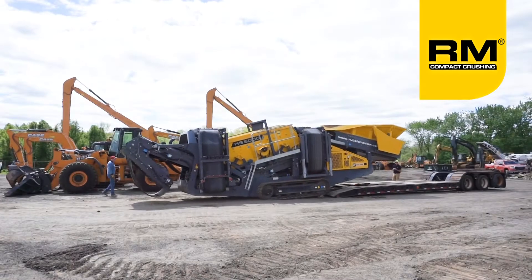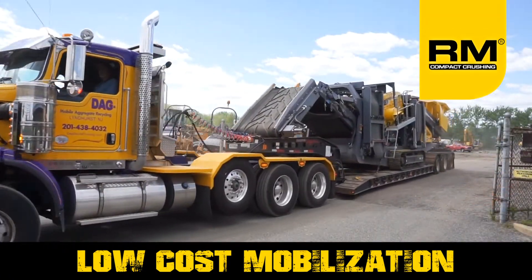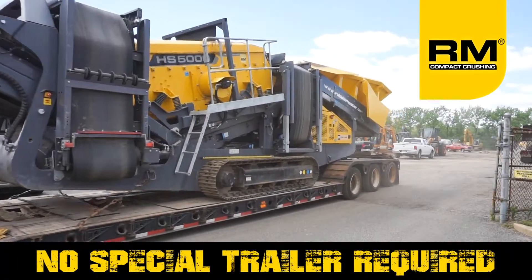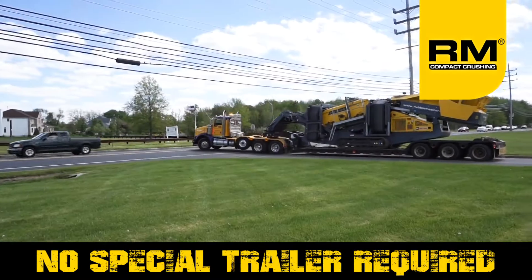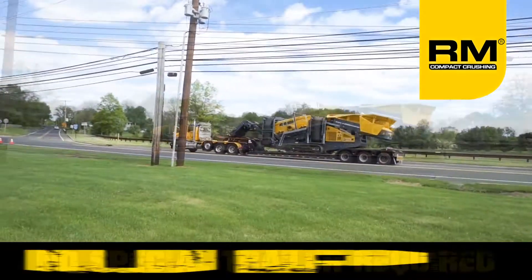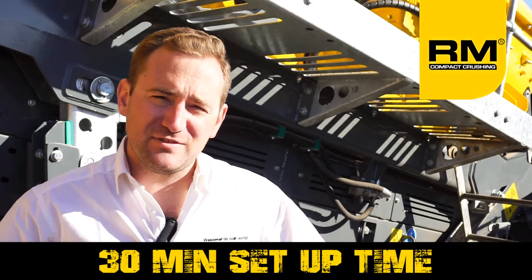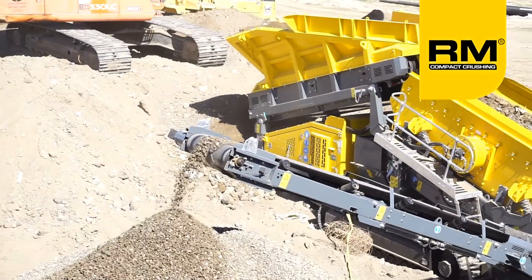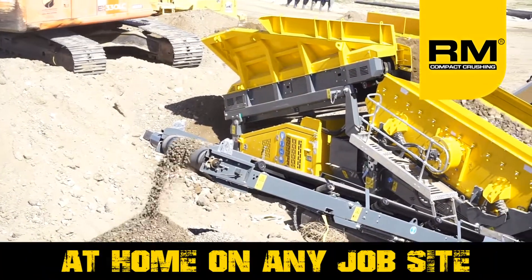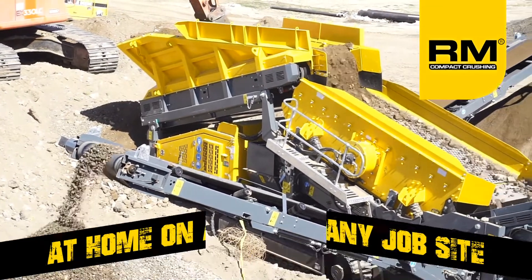Weighing just 54,000 pounds, the HS5000 12x5 scalping screen is easily moved on a low-boy trailer. The same trailer used to move a medium-duty excavator can now be used to move your scalping screen. From transport to operation in less than a half hour, the HS5000 is designed to be an asset for all forms of site work: demolition, paving, grading, excavation, and utilities work.